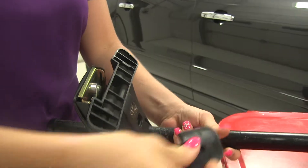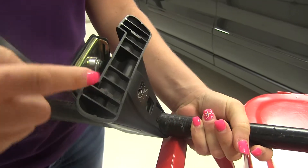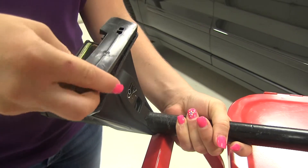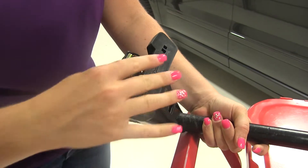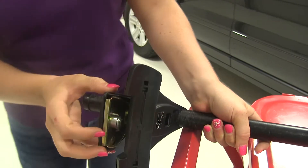You're going to start by putting the pad of the fit kit onto the bracket of the foot pack. We'll go ahead and press that in place. Next, what we're going to do is install our clip.